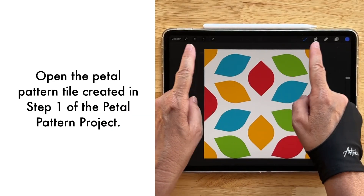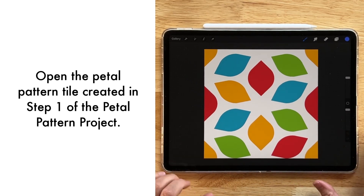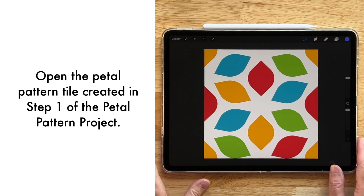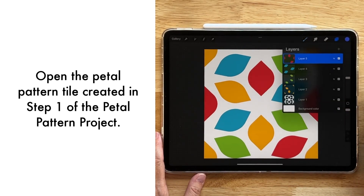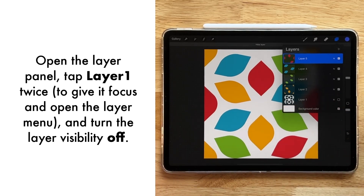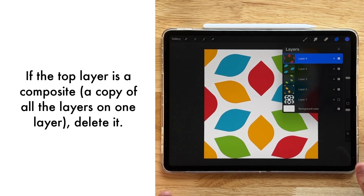We're back with our petal leafy tile project and this is step two — we're going to turn these into brushes. Let's go ahead and take a look at what we've got here in terms of our layers. We're not going to need this layer anymore, so I'm going to turn off the visibility of that one. All of our colors are already separated out, which is perfect.